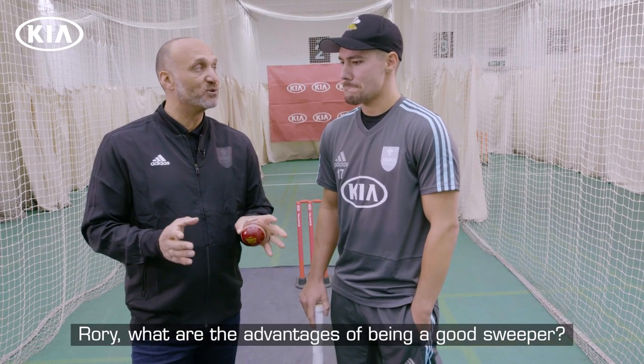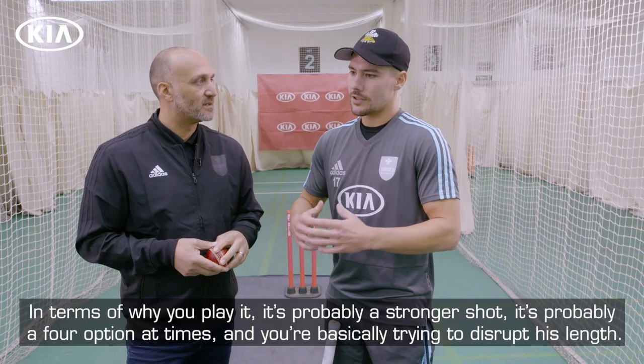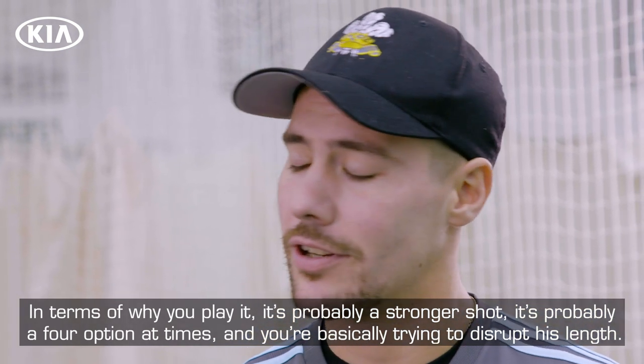Rory, what are the advantages of being a good sweeper? If you're looking to play the sweep, it's about manoeuvring the field. You want to try and change a spin bowler's length. In terms of why you play it, it's probably a stronger shot, it's probably a four option at times and you're basically just trying to disrupt his length.